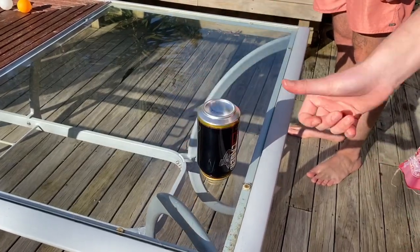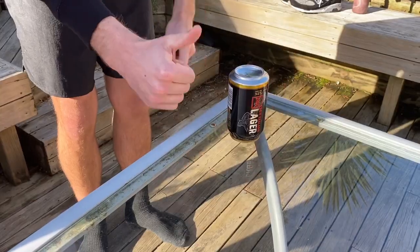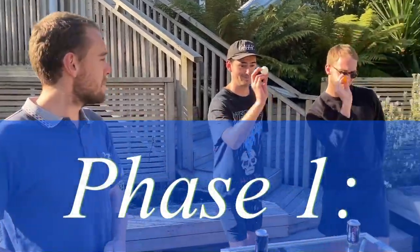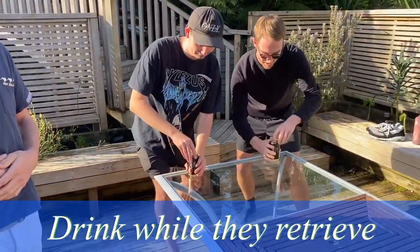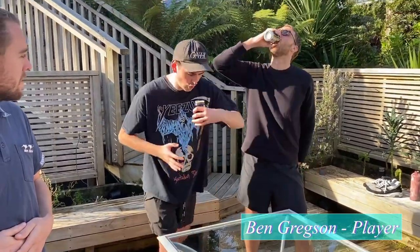When setting the table, first flip your can upside down then place it one thumb length from the edge. In order to be able to drink from your can, you must first hit either of the opponent's cans with your ball. To stop the throwing team from drinking, the catching team must return the ball to the table and call stop.